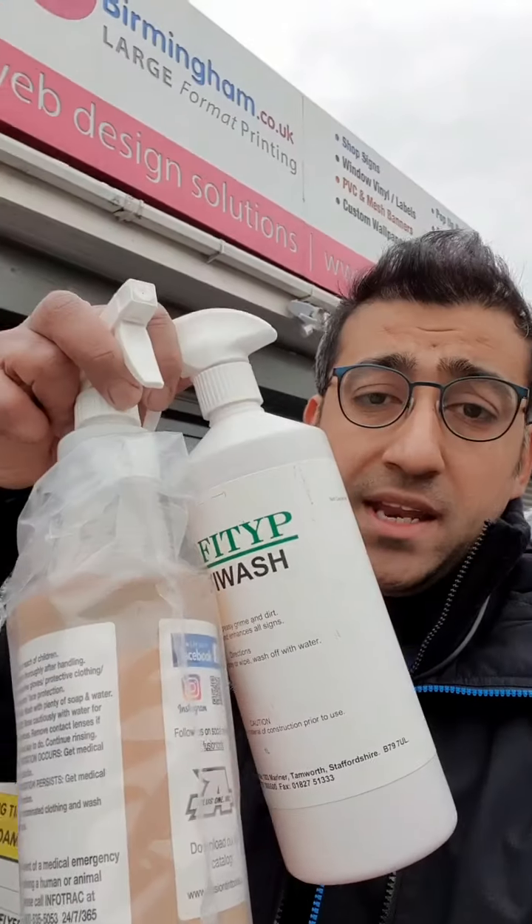Hi guys, thank you for joining me today. I'm going to be removing some vinyls from this particular van here, and I just want to show you how I've been going about doing this.